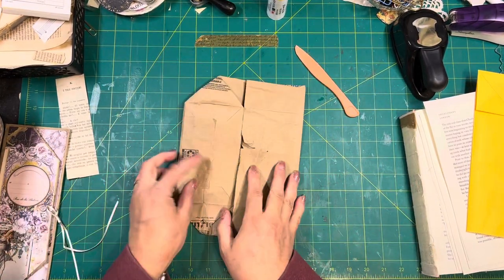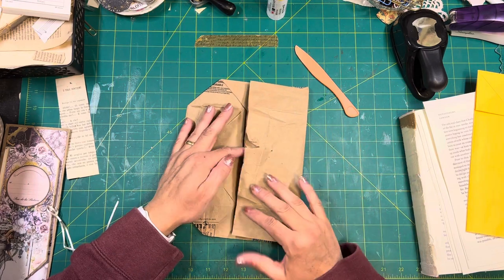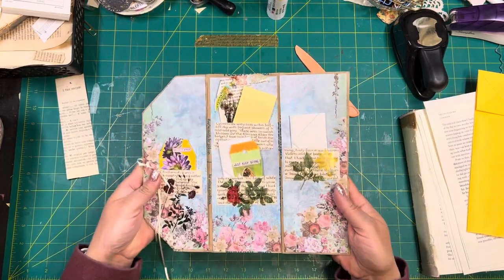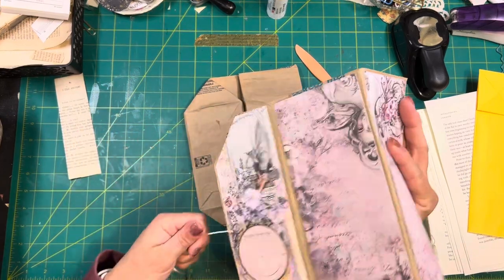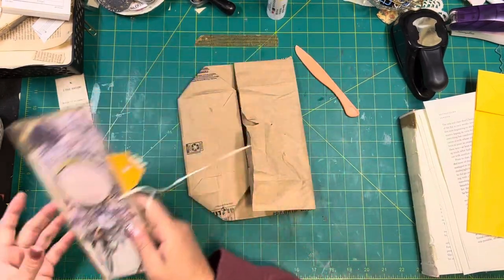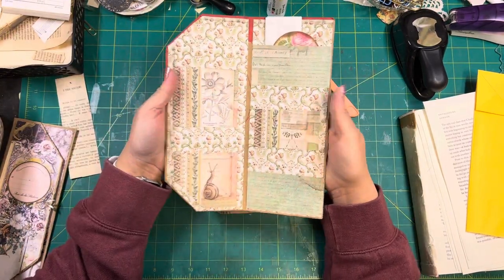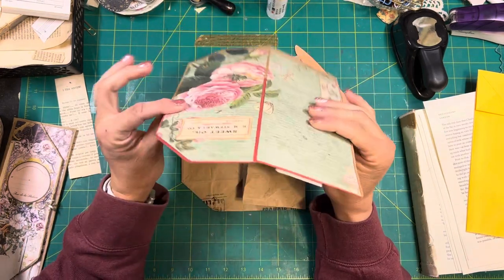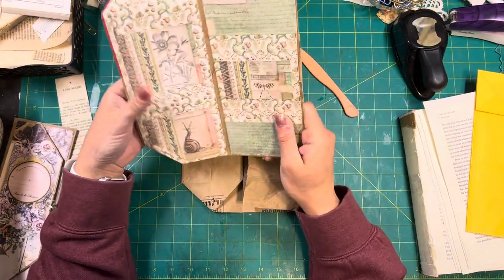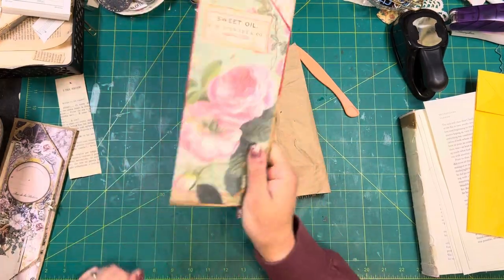There we go — now we have a trifold. As you can see this is all torn up, which is fine. I'm going to actually cover the entire bag. As you can see on this example, I covered pretty much the entire bag. This one here is one that I just folded like this, and for some unknown reason I did not utilize this tuck spot. Today we're going to utilize that tuck spot.